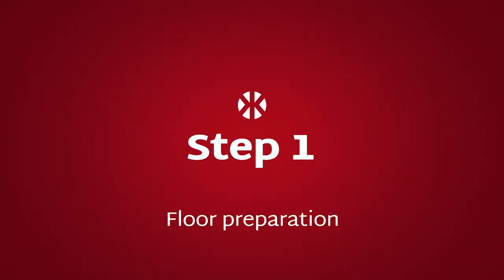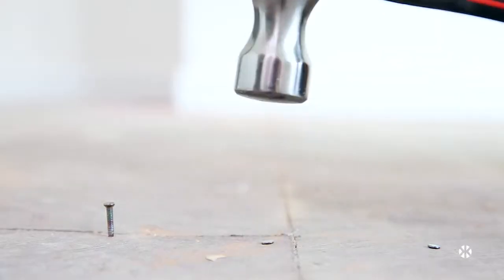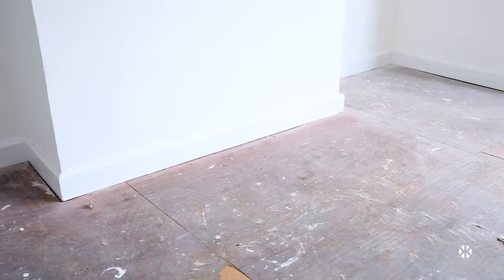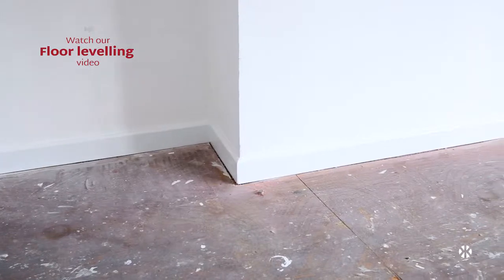Step 1: Floor Preparation. Sweep or hoover the floor thoroughly and make sure any nails or screws are knocked flush with a hammer. If your floorboards are very uneven, you may want to watch our floor levelling video for some floor levelling tips.